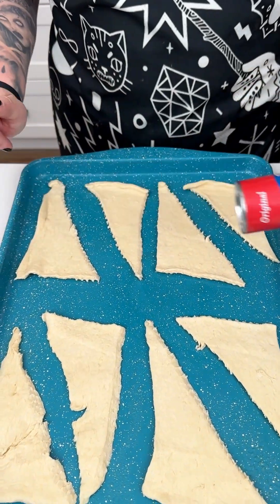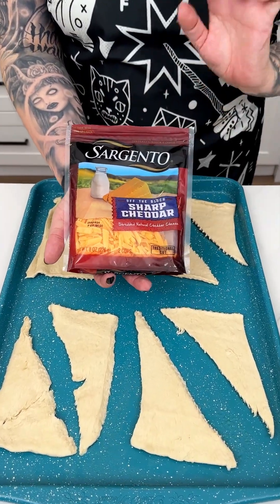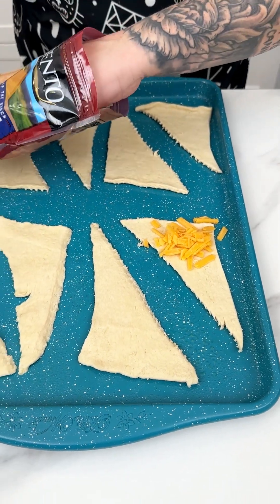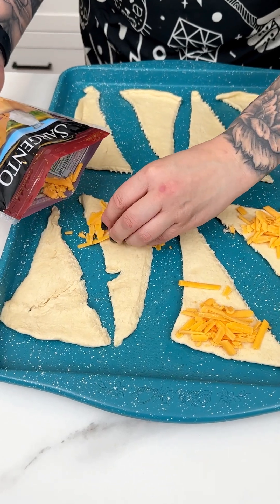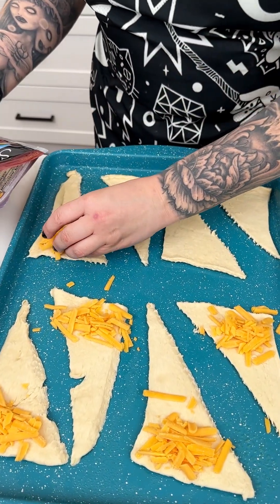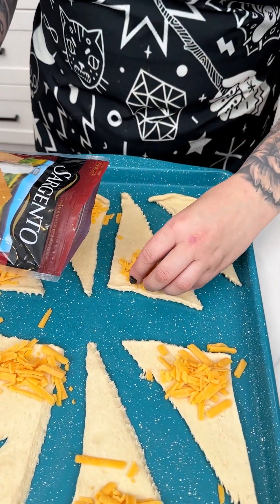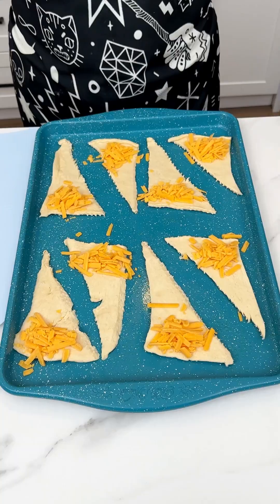While our brats are soaking, I have our crescent rolls rolled out onto our greased little cookie sheet — just using one pack. I'm coming in with some yummy sharp cheddar that's going to pair so beautifully with our better cheddar brats. I'm just going with a little scoop on the biggest portion of our crescent rolls. It's okay if it gets on the pan — we love an ooey gooey cheesy little appetizer. You can feel free to switch up the cheese, but with the better cheddar brats I thought sharp cheddar would pair beautifully.